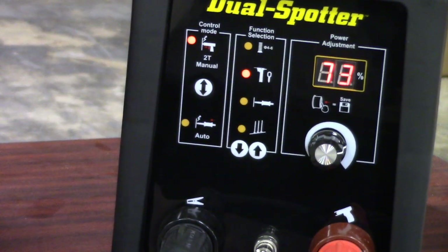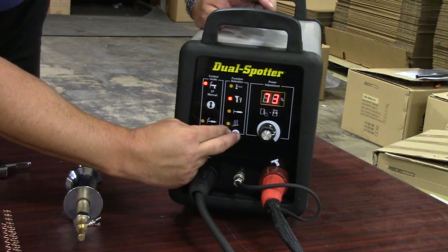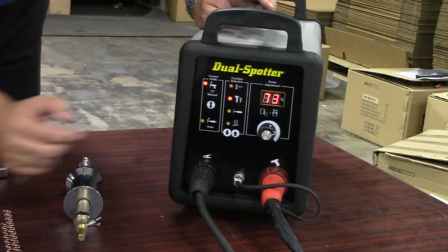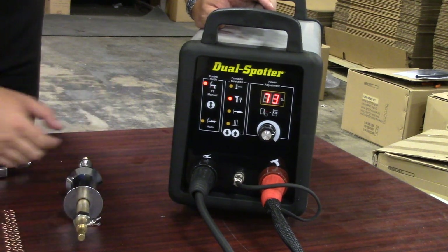If you want to quickly reset the power adjustment, you can hold down the up and down arrows simultaneously — press it down and it'll go back to 65%. We're going to leave this at 73% for right now. Again, this machine will work off both steel and aluminum, and this video is covering the steel side.